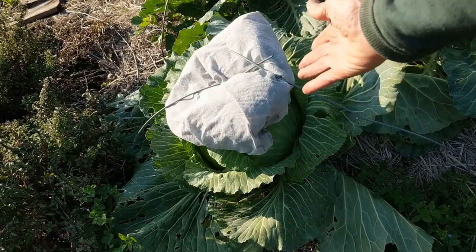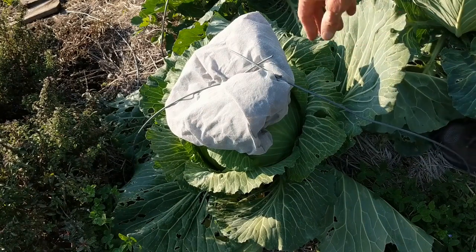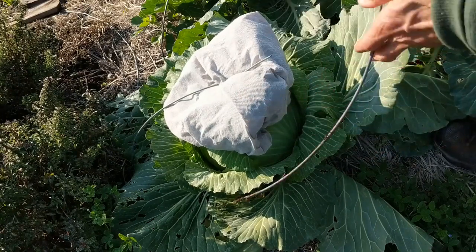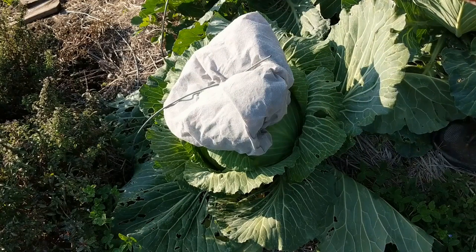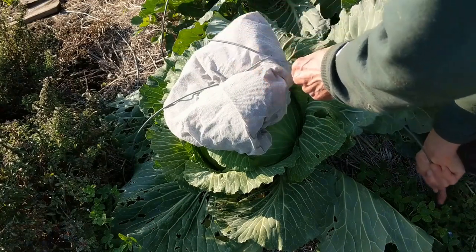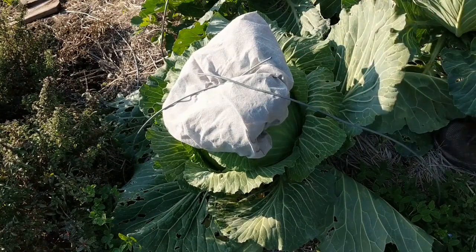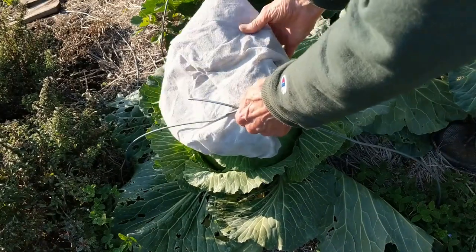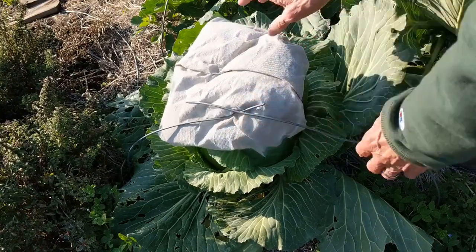So I came up with this — I thought it was kind of a cool thing — and here's how it works. Here's my cabbage under here and this is just a piece of wire. There's nothing special, but if you stick one end of the wire in the ground it makes a little clamp there. This is just old row cover fabric that I can't make into a row cover anymore, so I wad it up and make a thing.